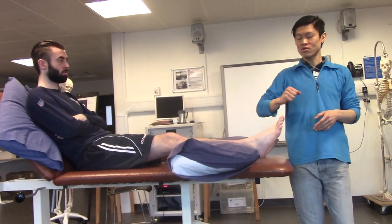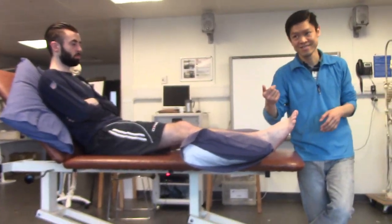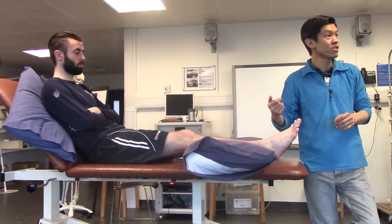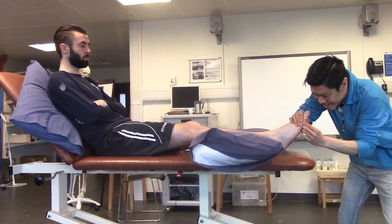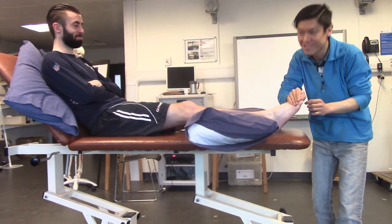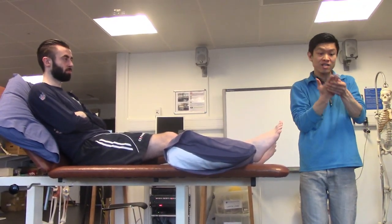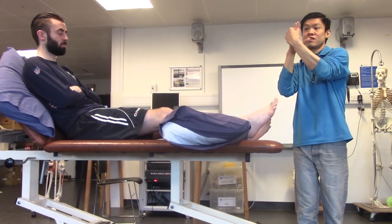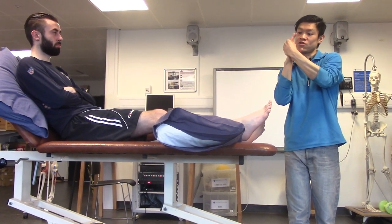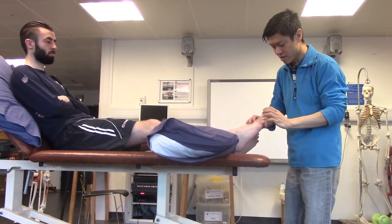Is it possible to test extensor digitorum brevis in isolation from longus? Unfortunately, it's not. Unless you isolate the distal phalanx, which is impossible — at least for the extensors. For the flexors you may be able to do it, but it's still really difficult. The fingers are much longer, so it's easier to isolate the longus, which acts at the proximal phalanx, compared to the middle phalanx where the brevis acts — and even then, there is contribution from the longus. That's the extensor digitorum longus.